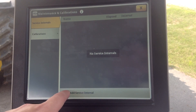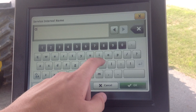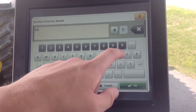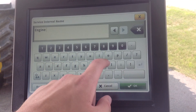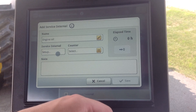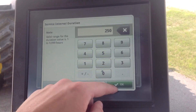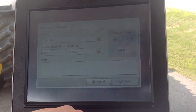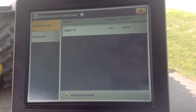We'll go down here where it says Add Service Interval, hit Add, we'll pick a name — we'll say engine oil for example. We want to set up a service for 250 hours, engine hours. Hit Save, and under here we have engine oil at 250 hours.